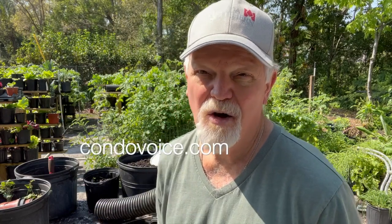Hey everybody, it's Ken Komet, CondoVoice.com. Thanks for joining me today. Today we're talking about rats in my garden. I caught them.